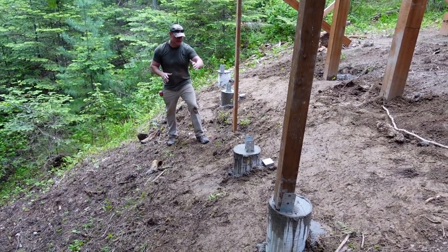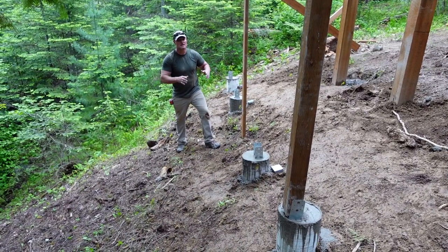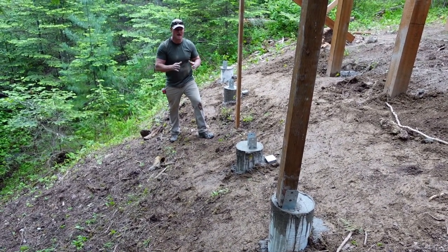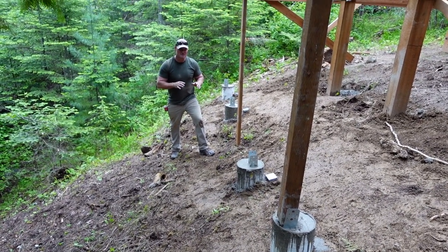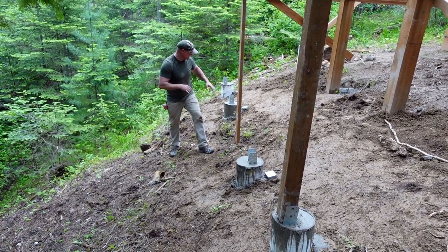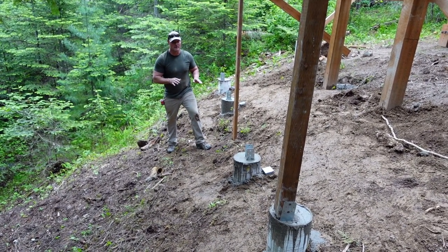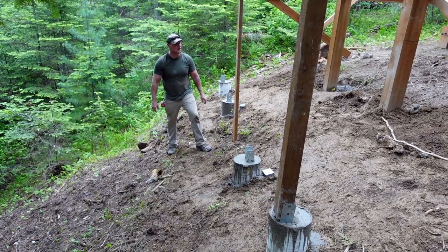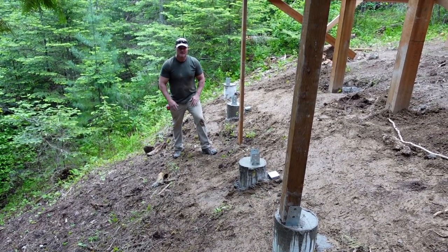Today we got a lot done. We got these four footers poured and we got all the brackets in. We checked plumbing, level, and a string line. We did a wet mount for those expansion lags — a lot easier than the way we did it last time. We're going to let these sit for a couple days and make sure they aren't green like last time. They set up really well. Tomorrow we're going to be working on the floor — get the flooring in.